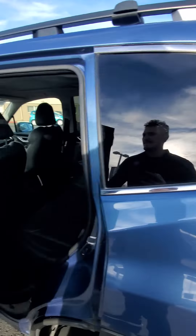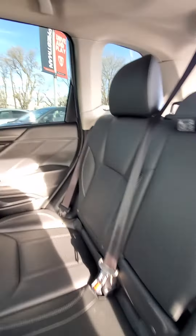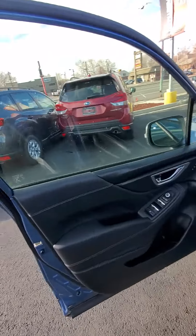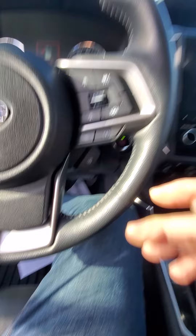Here's the interior. All the seats are good. Went a little crazy with the shine on that door. Rear-heated seats. Interior front — no tears. All the power works. All the options work like they're supposed to. You've got the big sunroof.